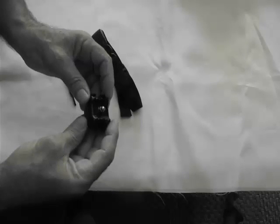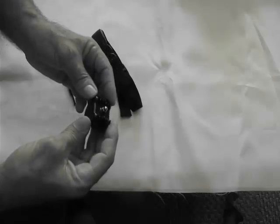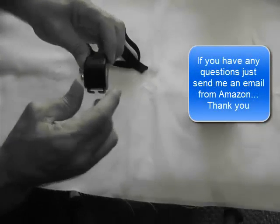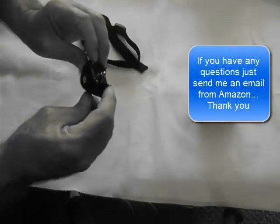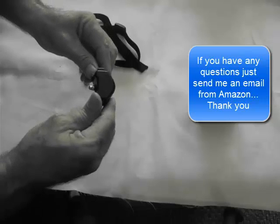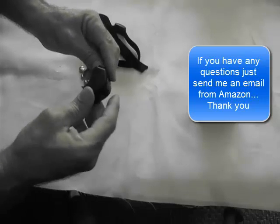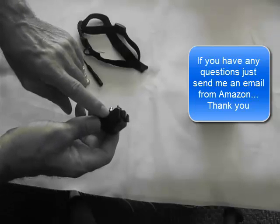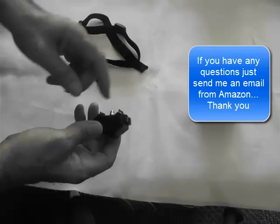It is a vibrate collar only. There is no static shock associated with this collar. Now I'd like to demonstrate, showing you that the collar, once the batteries are in, you'll see a slight flashing red light.